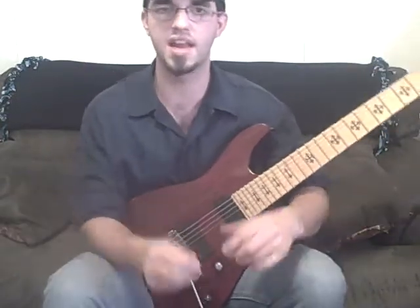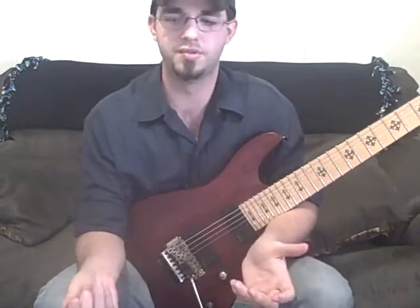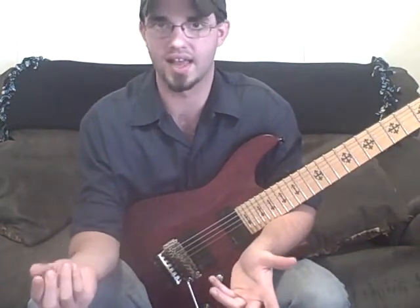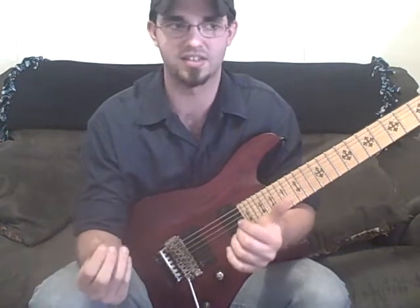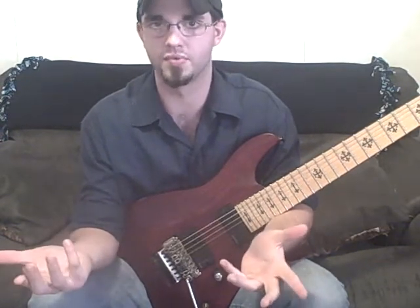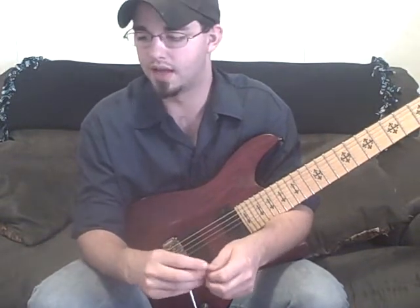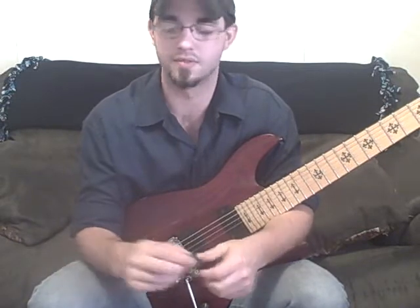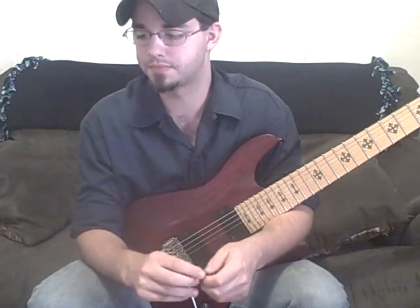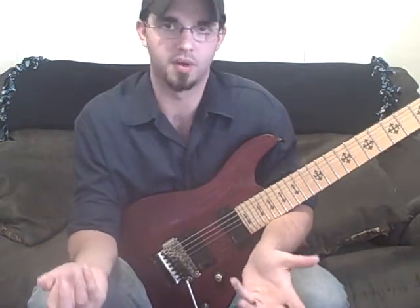Anything — any notes, any scales like that, like Lydian — use a major arpeggio but add that raised fourth, because that's the note that's different. That's probably the reason you would pick that scale anyways, so why not put it in your arpeggios. And that helps you pick which notes real easy. Also the same way to add passing tones — whatever you would use as a passing tone, keep it in your arpeggio.